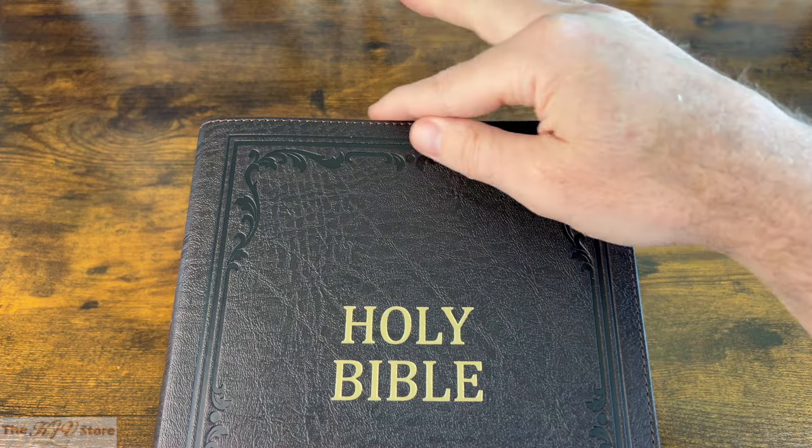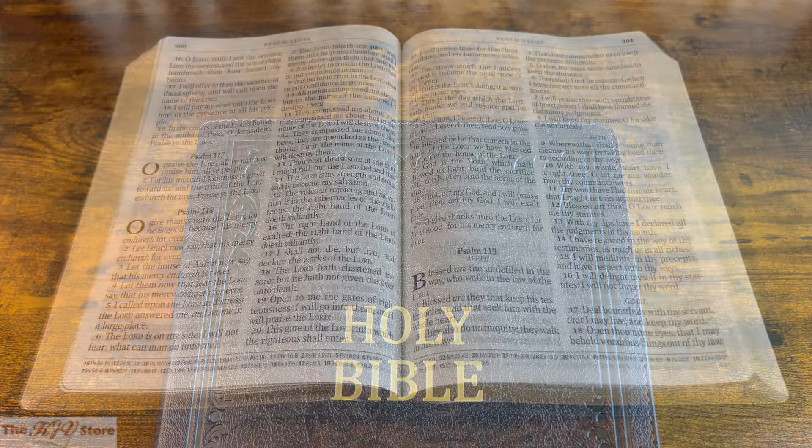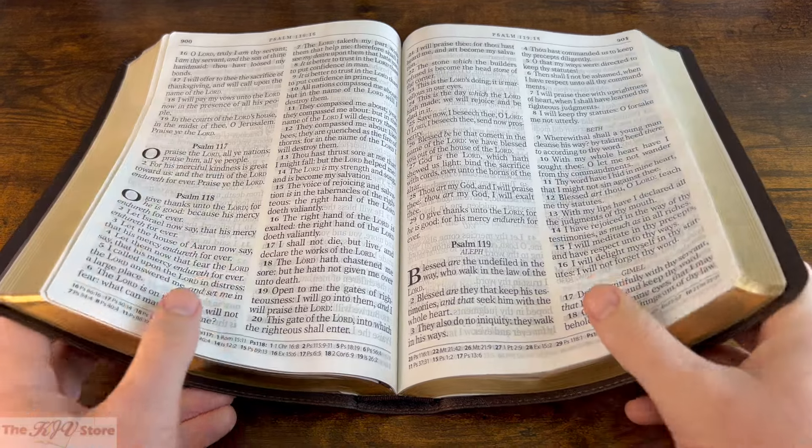Top stitching around the edges of the Bible lends durability and strength to the binding, and the lay-flat binding style allows the Bible to fully open and stay open without damage or stress to the spine.